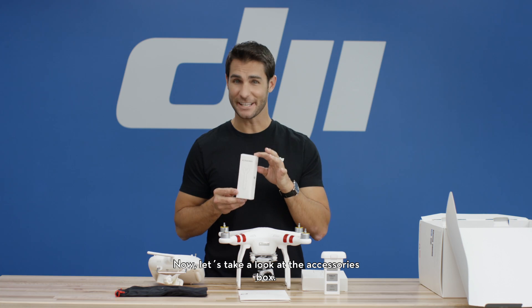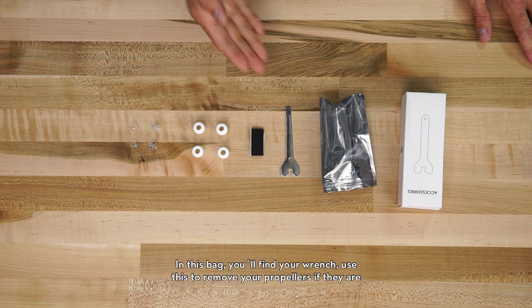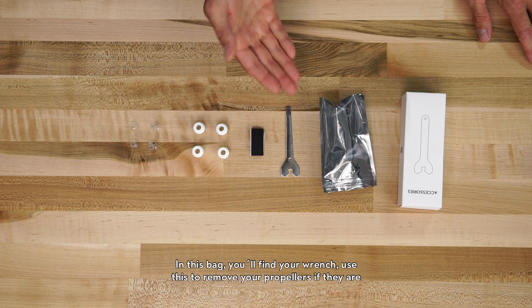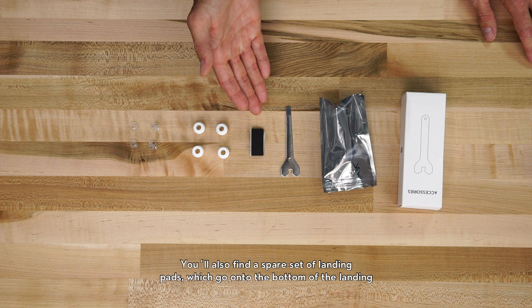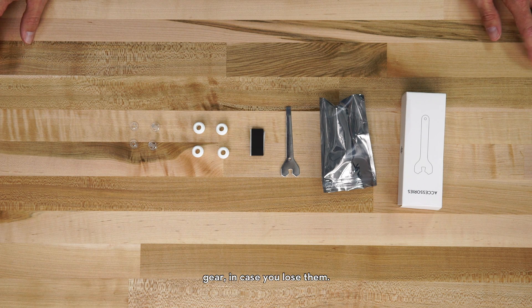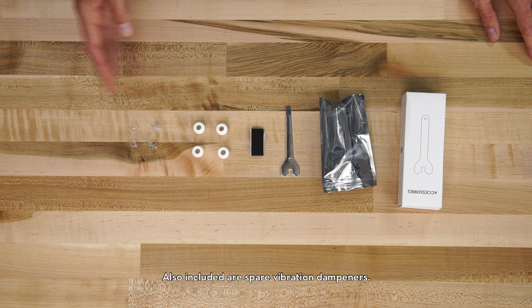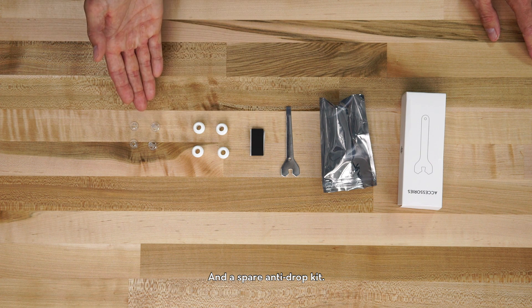Now let's take a look at the accessories box. In this bag, you'll find your wrench — use this to remove your propellers if they're too tight. You'll also find a spare set of landing pads, which go on the bottom of your landing gear in case you lose them. Also included are spare vibration dampeners and a spare anti-drop kit.